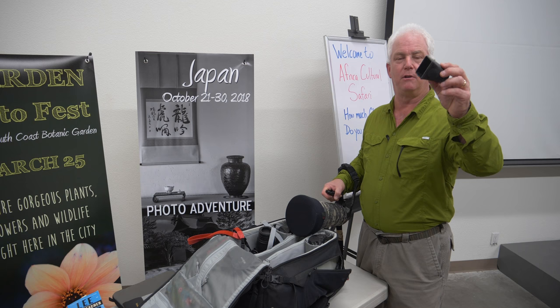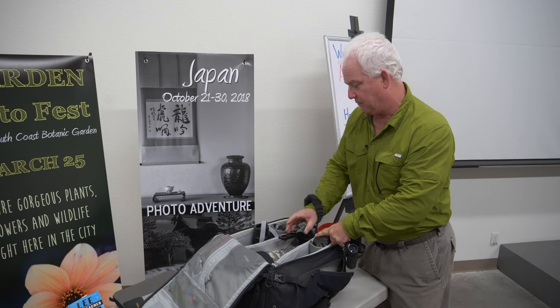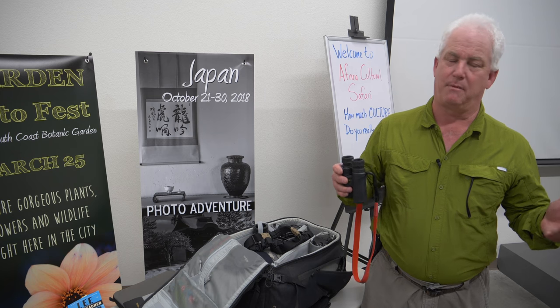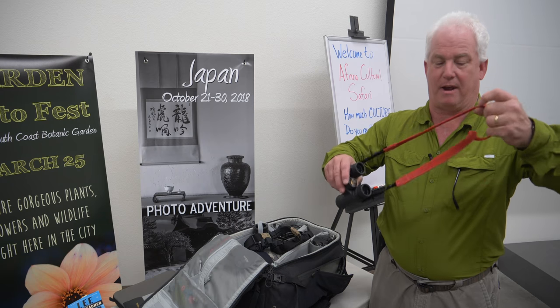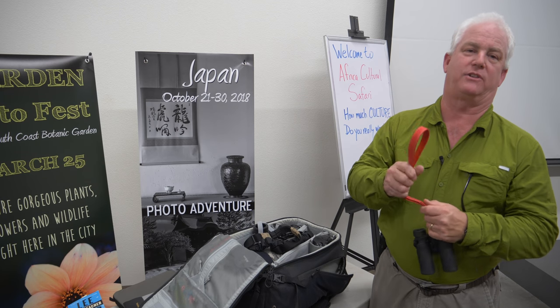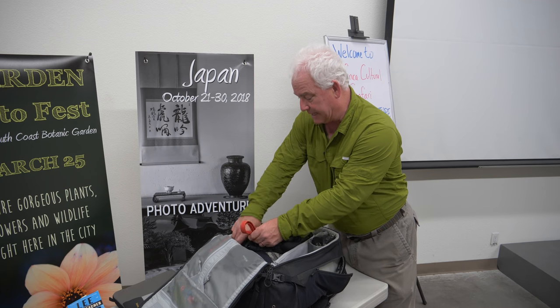A couple of other things in the bag: the Hoodman Loupe, which I never go anywhere without — it lets me check focus on the back of the camera. And for wildlife photography in Yellowstone, Africa, and Alaska, I bring a pair of binoculars: the Nikon Monarch 7 10x30s. They help me spot animals. All my cameras are color-coded with different strap colors so I know what is what — the binoculars have a red strap so I can quickly grab them from the bag.